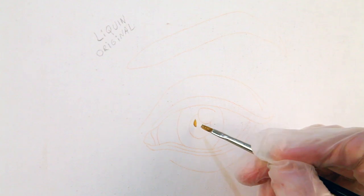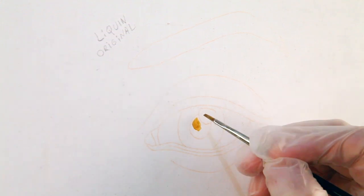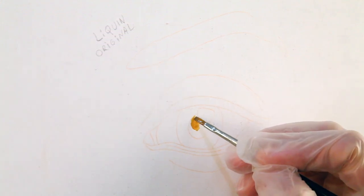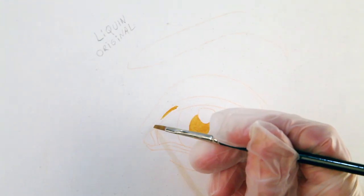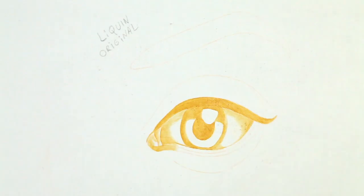First up is Liquin Original. Overall for this first layer — the underpainting — I feel pretty happy with the way the Liquin performed. I'm going to give it a thumbs up for now and see how it goes with the rest of the painting process. I'm going to speed this up so we can get on to the next medium.